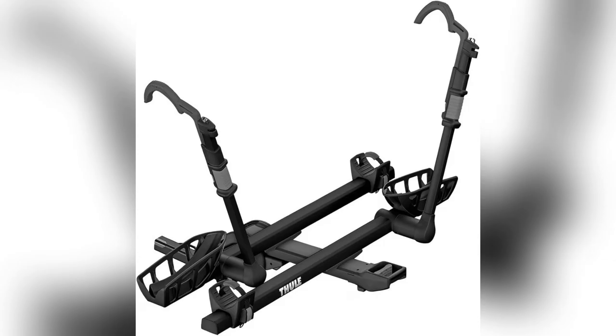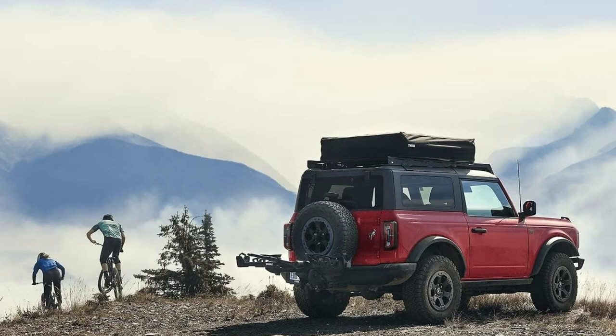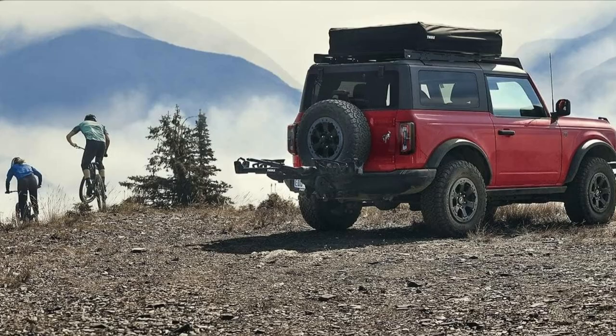Honestly, ditch those bike scrapes and hassles. Get yourself the Thule T2 Pro Bike Rack now and thank me later. Ready to roll? Hit buy before they sell out.